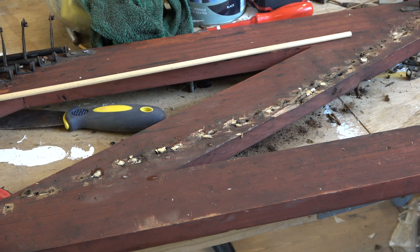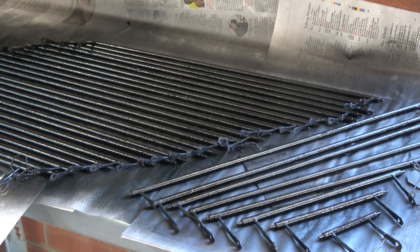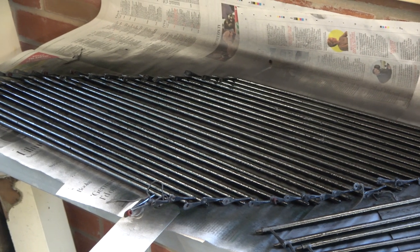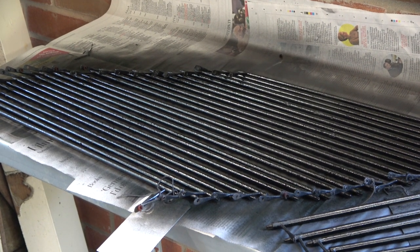Where did we get with the rollers? Well, they've had a coat of paint. I decided to spray this side, having brush painted the other side, which took an eternity. So we'll see how this goes.